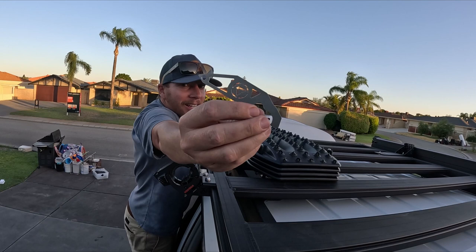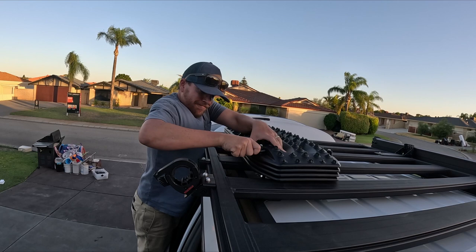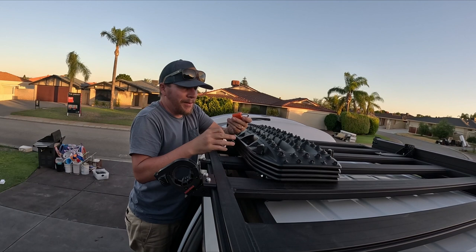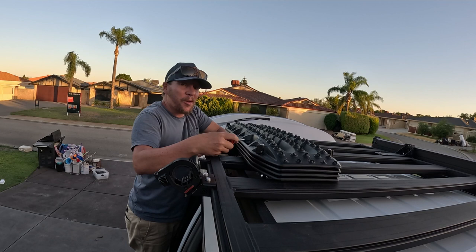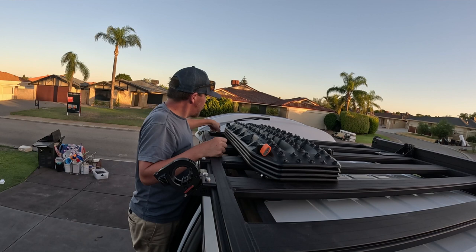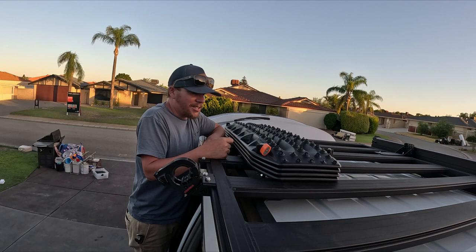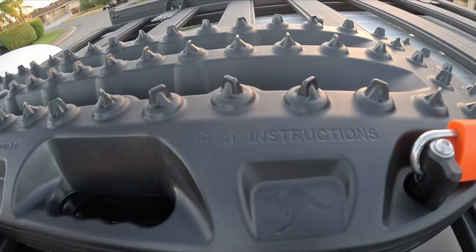It does come with a little MaxTrax lock - the MaxTrax are in there in orange. Nice cool little lock, but I'll probably have to find a black one to match. Took a couple of locks to get them on. Still haven't decided what shovel I want to buy - looked at Mountain Designs and Anaconda. The ones from BCF didn't really impress me that much - they were just heavy.